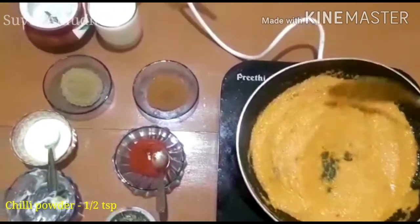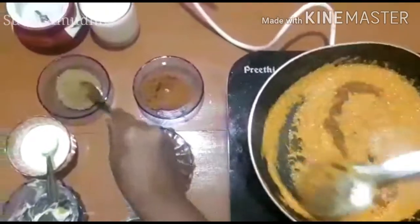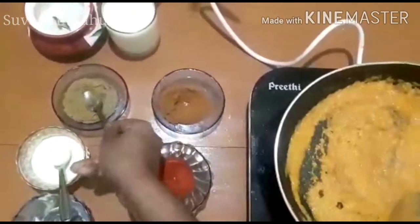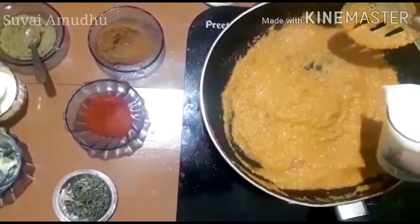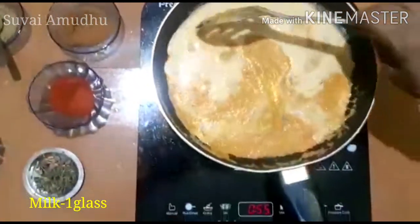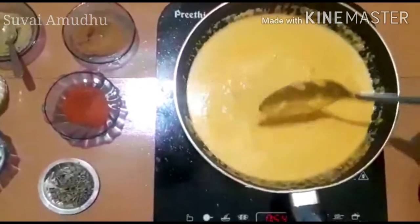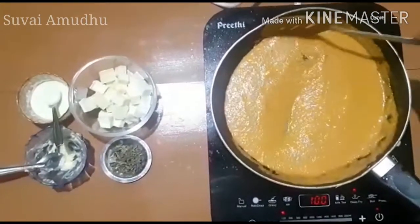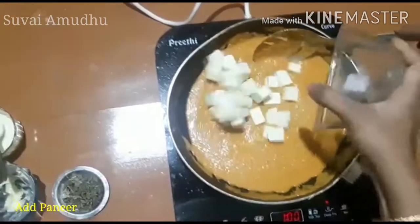Add 1 teaspoon of salt. Butter, milk, and salt give it a sweet flavor. The paneer is 100g.